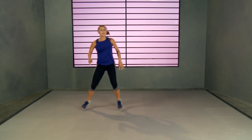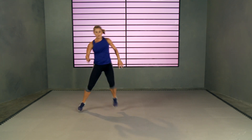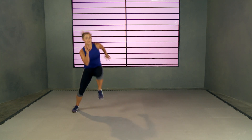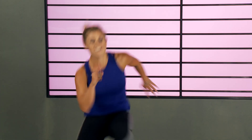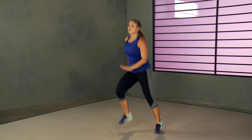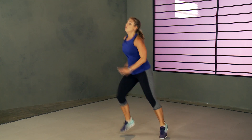Heisman! Four, three, two, one — let's go! Pump those arms. I saved the worst for last. Four, three, two, one.